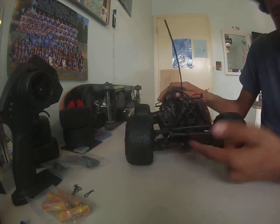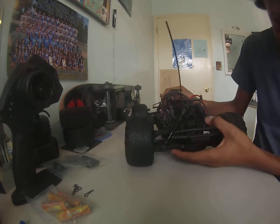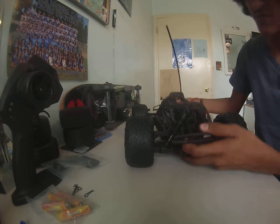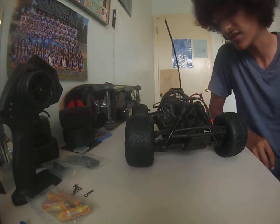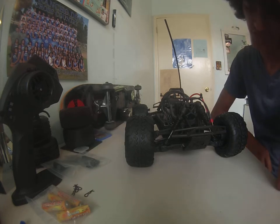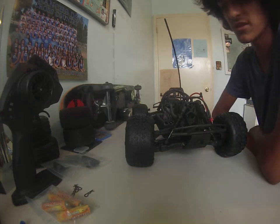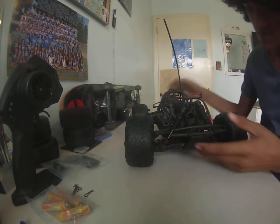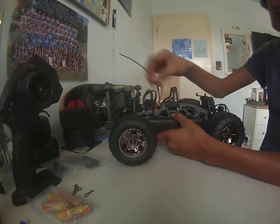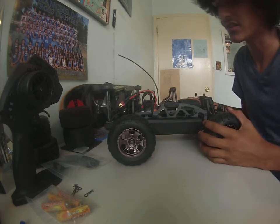From the back you can see the same bumper and same threaded shocks for adjustable ride height. The front and rear use the same arms, so if you ever break one you can buy a set without having to purchase different arms for front and rear — I like that they did that. The battery goes on this side. The battery connector is a Deans connector, which is pretty normal in the RC world now.